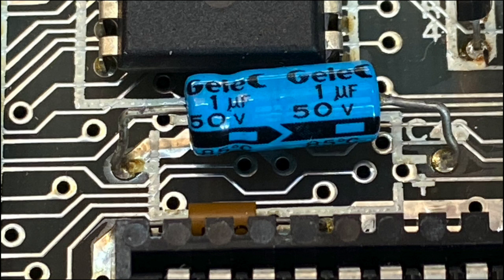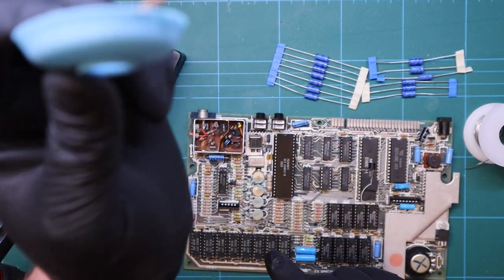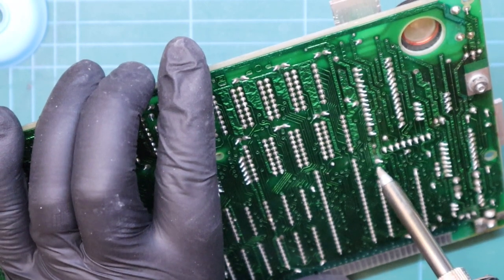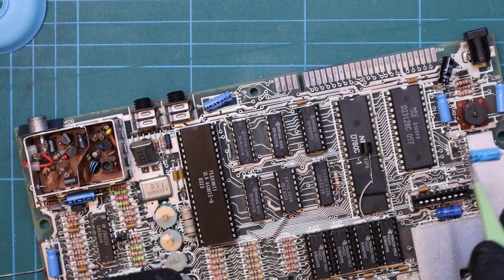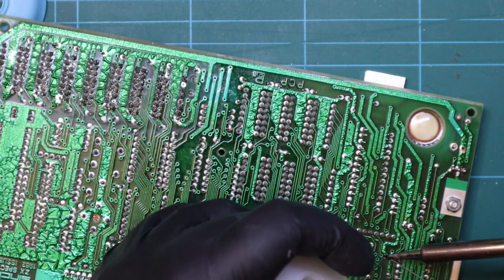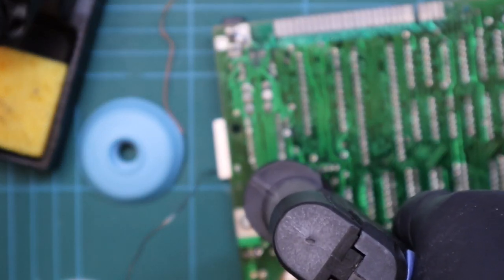I'm going to start with capacitor C46, which is labelled incorrectly on this issue 2 board. As you can see, the silk screen shows the positive sign and the capacitor indicates which is the negative — in this instance the cap is correct, the PCB is well known to be wrong. Removing the capacitors can be done with either a solder braid, a solder sucker, or like me today using a desoldering station. Once the solder is removed, remove the component and replace it. I tend to check the value of every component as I remove it — older devices sometimes have surprises in store.